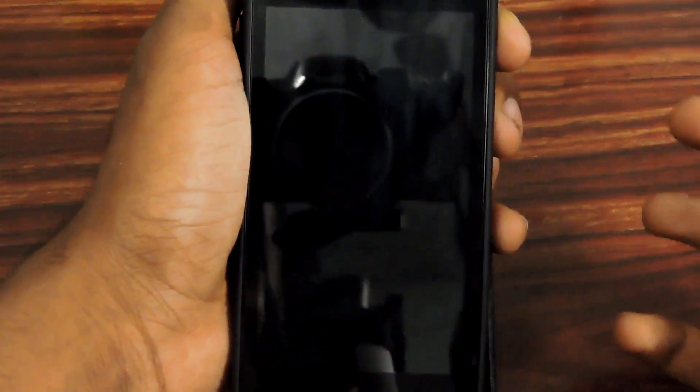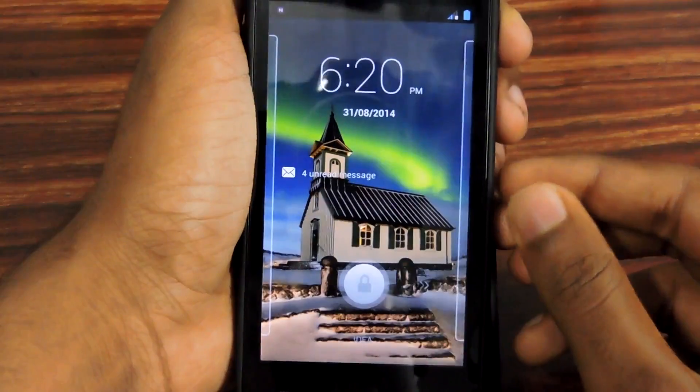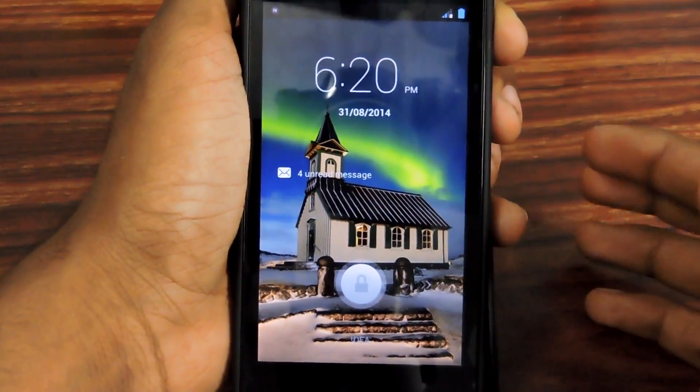Hey, what's up you guys, my name is Rahul and today I will teach you how to update the Gionee Pioneer P4 to KitKat.